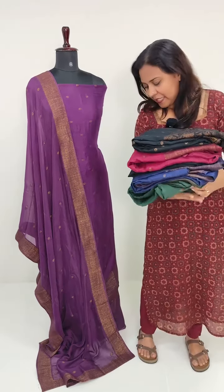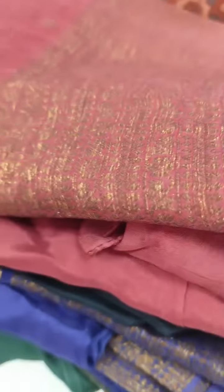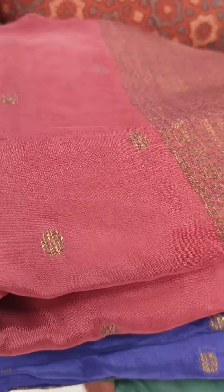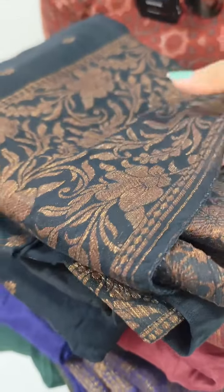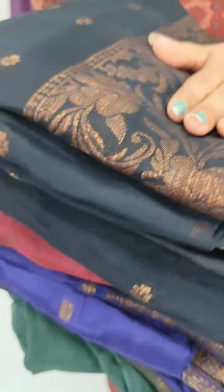First, we have a pattern to show. This is the same pattern and we will do the same weaving in this video. We have a little bit of a design variation, and we have two patterns available.